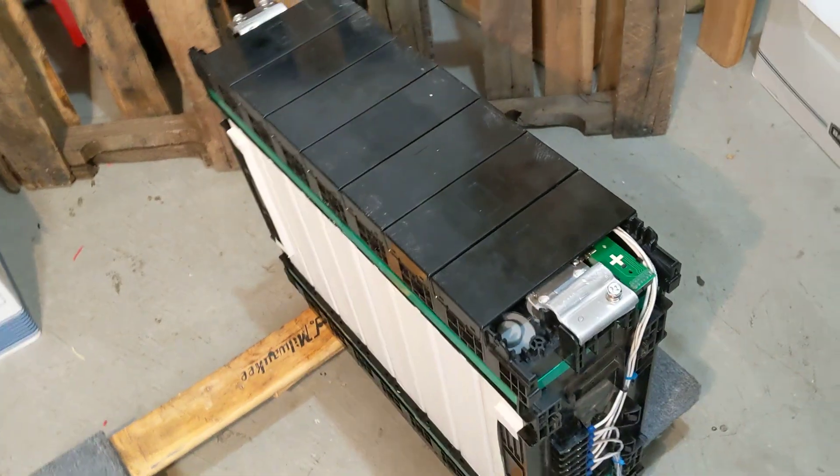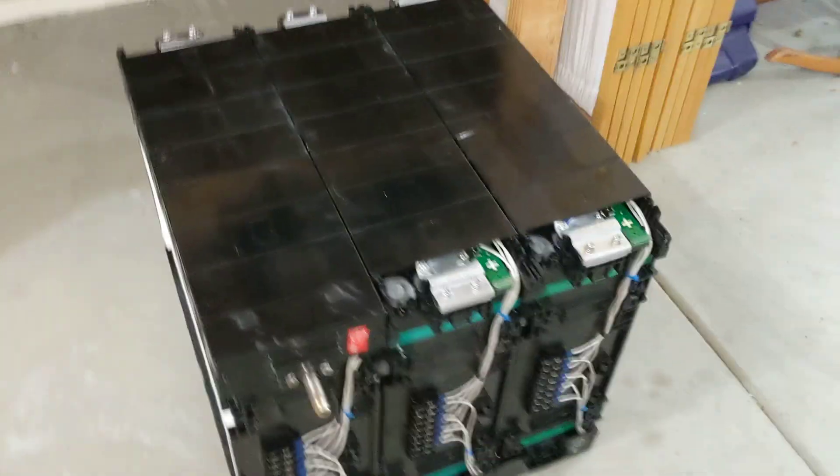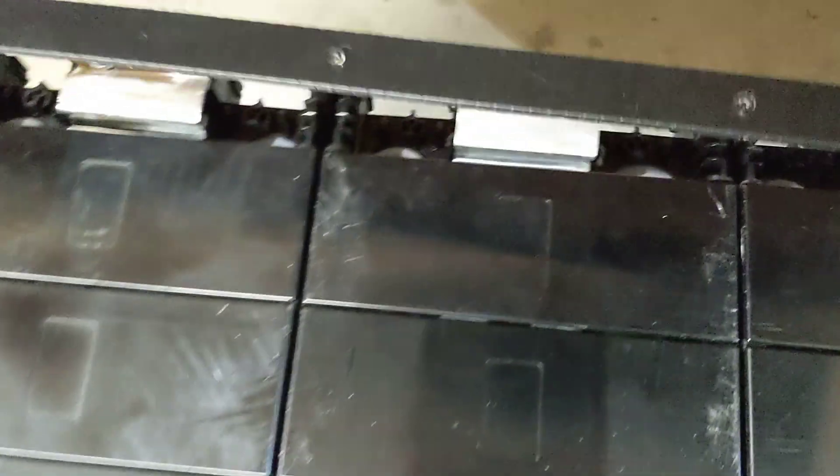If it doesn't stick out, it makes a very compact arrangement. Now for me, that's three down, one to go. Here's my other batteries, same treatment. And by the way, the bus bar that is removed could be used as a pretty good bus bar for interconnecting your batteries — this is the negative terminal.